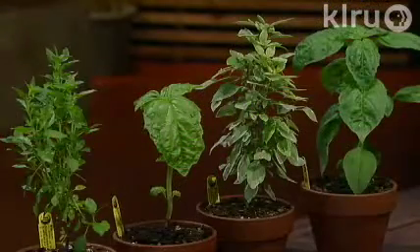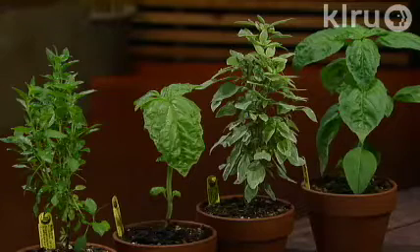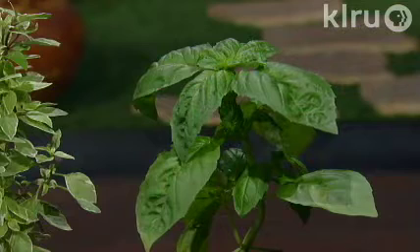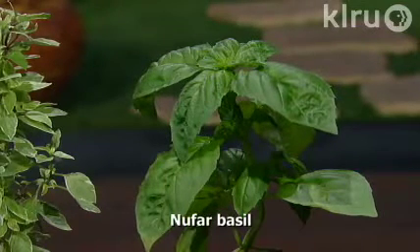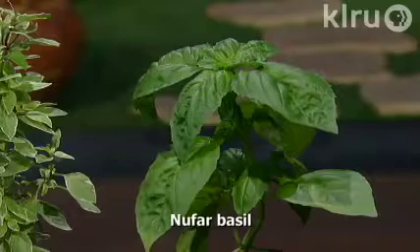Sweet basil is what we typically think of for pesto, and there are so many wonderful varieties to choose from. This variety, Nufar, is a fairly new introduction and it's fusarium resistant, so if you've had problems growing basil in the past, you might look for Nufar.